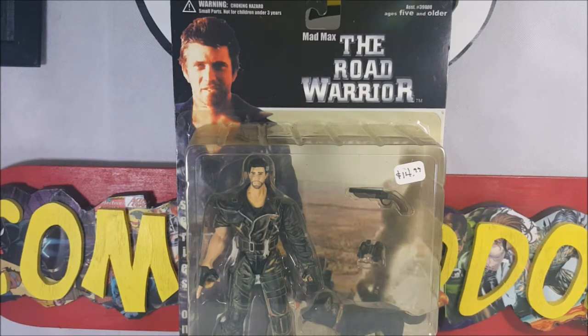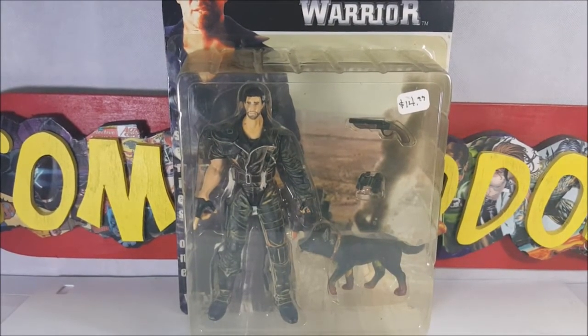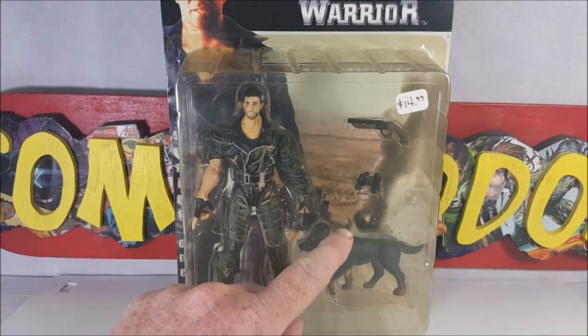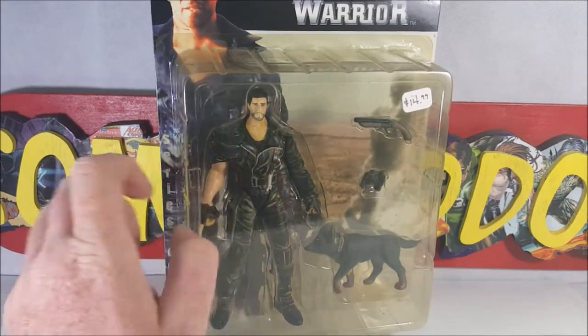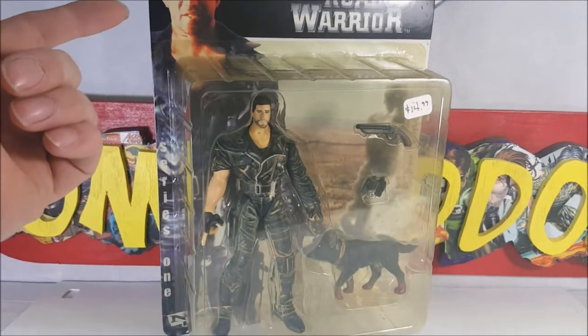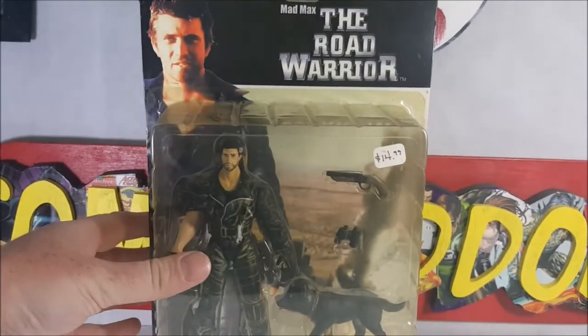She's going to allow me to open this guy up and do a review on him. As you can see, there's the Desert Wasteland from the Mad Max world in the background. You can see he's packaged in a clamshell packaging with his dog, some binoculars, and his sawed-off shotgun. His iconic leather jacket with one sleeve missing. You got Mel Gibson — Mad Max The Road Warrior.